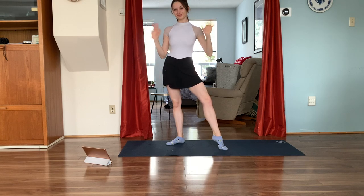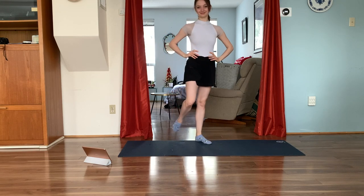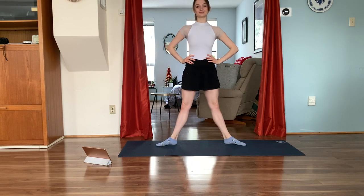Hi guys, thank you so much for joining me today for this ballet inspired HIIT workout. Sorry in advance for the really strange angle. Without further ado, why don't we get started? Today's workout will consist of 40 seconds of difficult exercise and 10 seconds of a rest period.